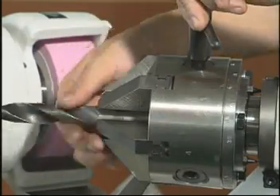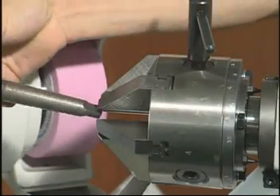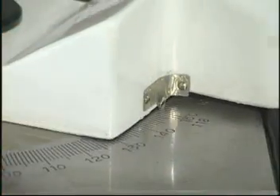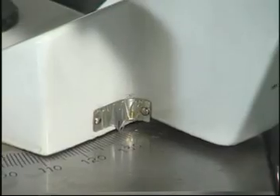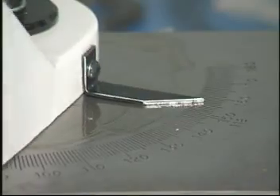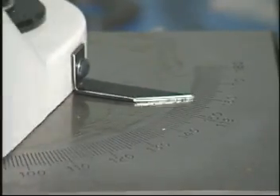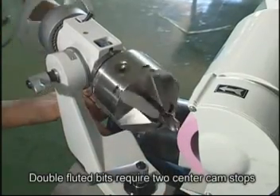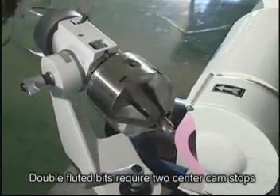To properly make the best use of this feature, please refer to the operations manual for details. This is the adjustment for cutters between 90 and 180 degrees. This is an example of cam action outside dual cutting edge sharpening.